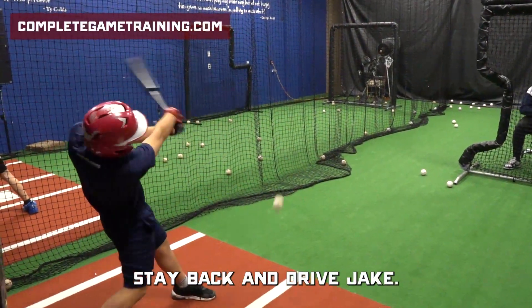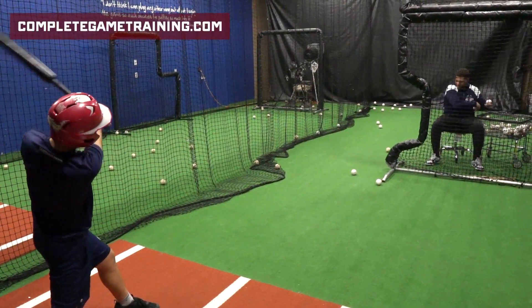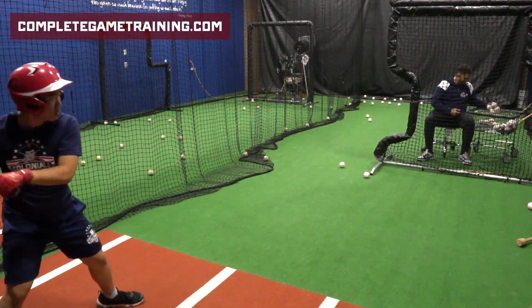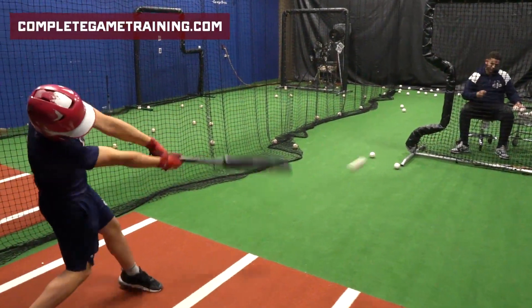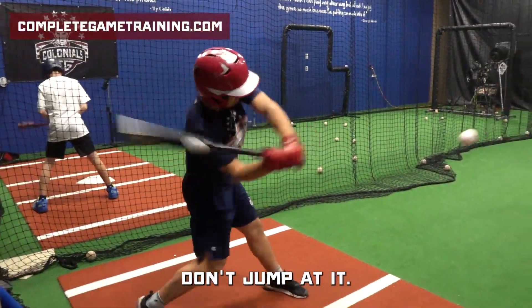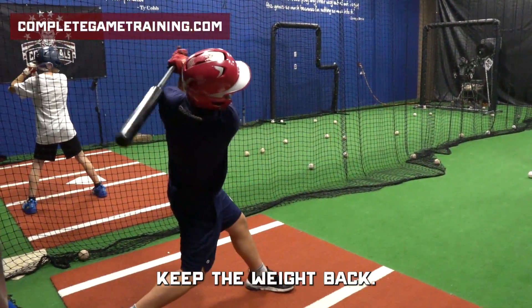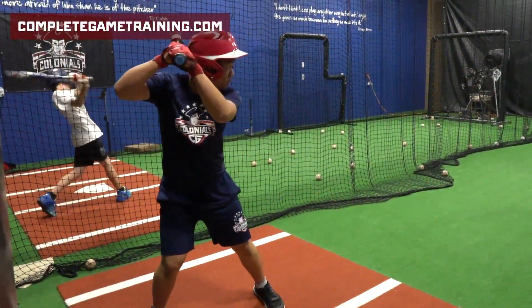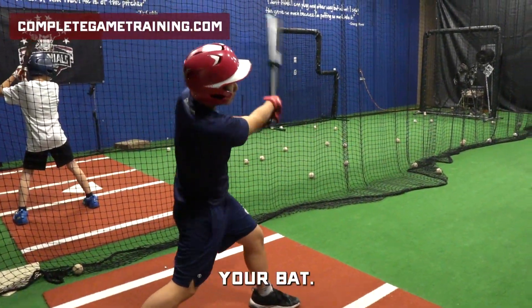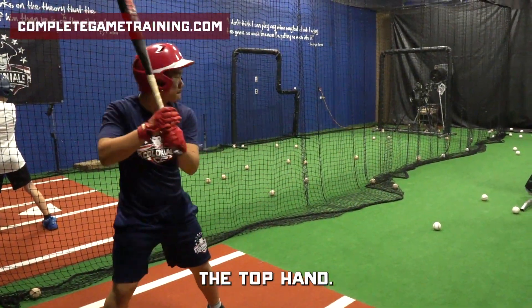Stay back and drive, Jake. Stay back. Don't jump at it. Good. Keep the hands back. Keep the weight back. Three. Good, you're back. Okay. Now more control of the top hand.